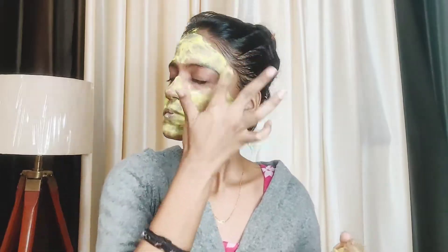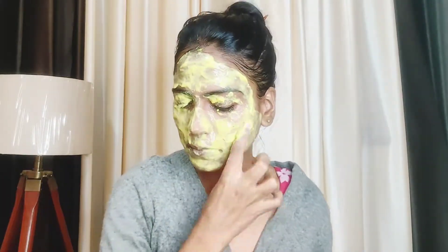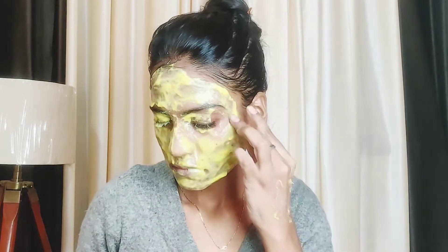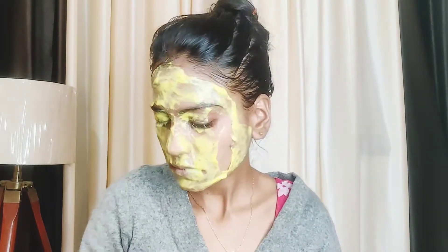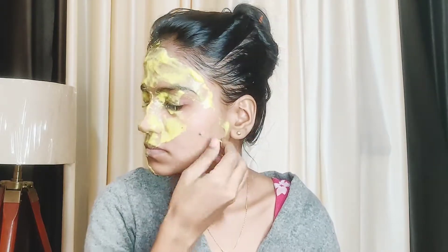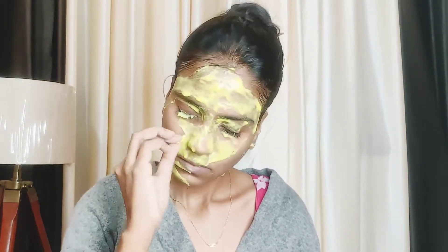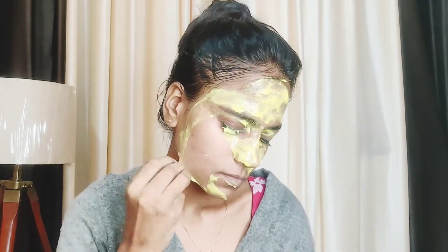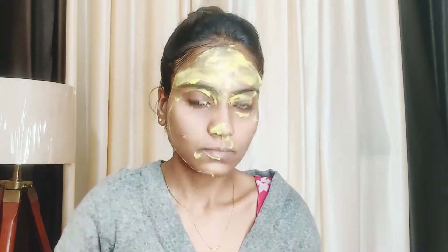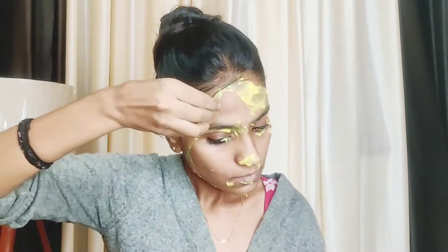Coat it evenly. It will give a lot of chilling sensation and a cooling effect. If you have any burning sensation, you can use something to calm it down. It will feel very cold, especially in winter, so keep that in mind. After 10-15 minutes, remove it. Clean everything off with a wet towel. The skin will feel matte, soft, and supple.